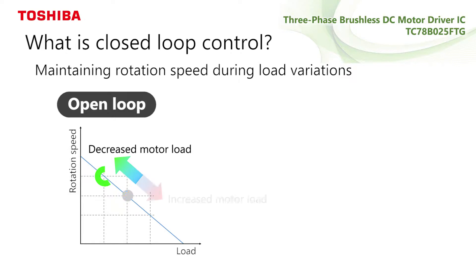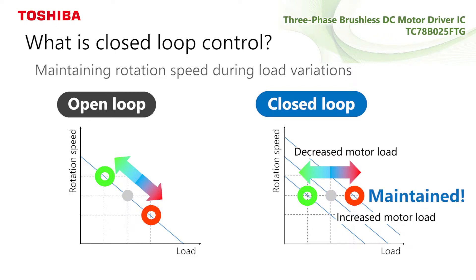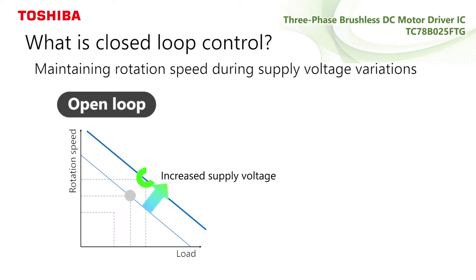The closed-loop control implemented in this IC is capable of automatically controlling the output duty depending on external conditions, such as external load and supply voltage, thereby maintaining constant motor speed.